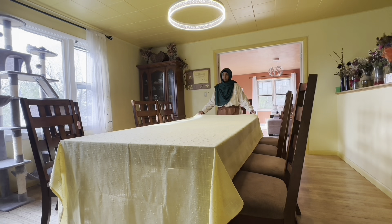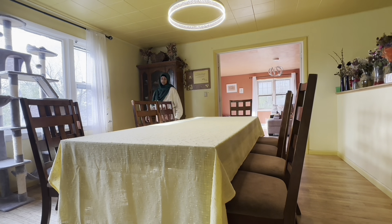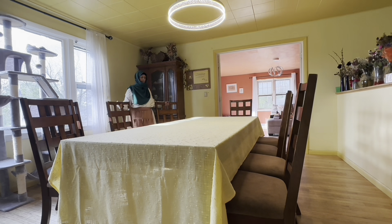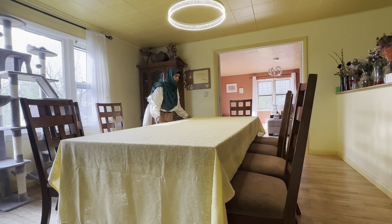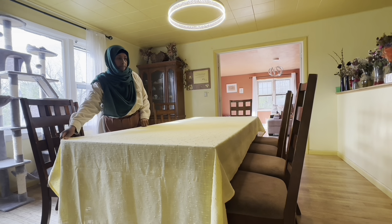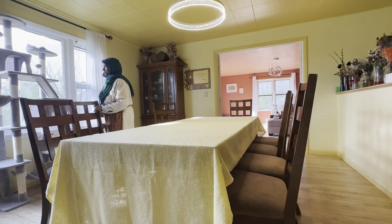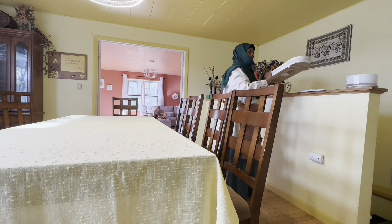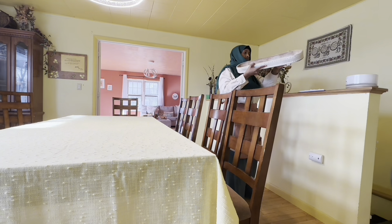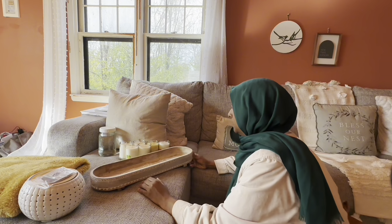I want to bring a little tray that Sabrina gave me a couple of years ago — on each Eid we give to each other, alhamdulillah. I'm thinking about using this little wooden tray to keep the candles in one place and set it in the middle of the table.